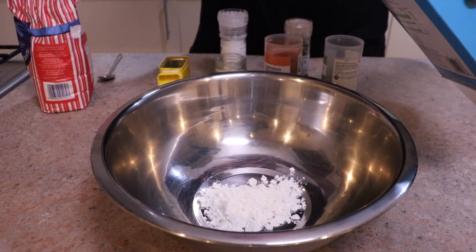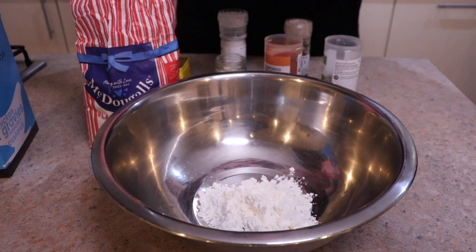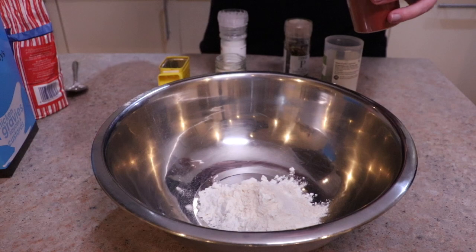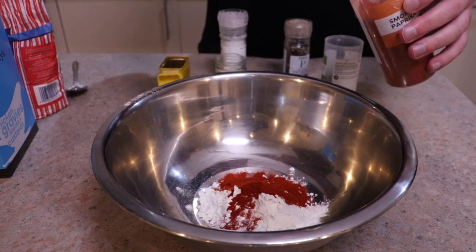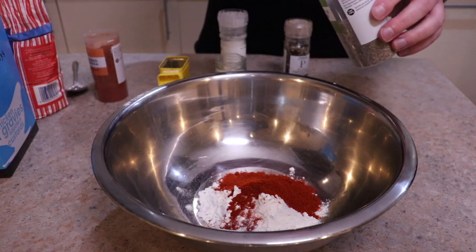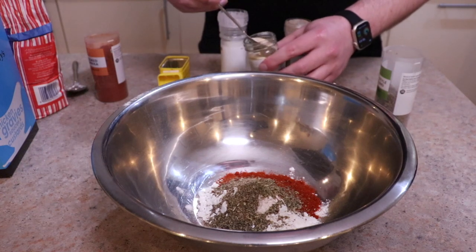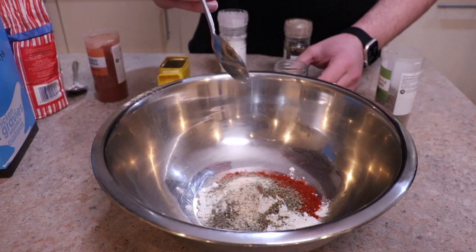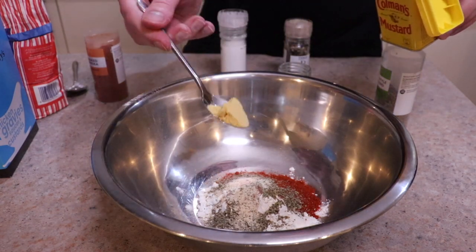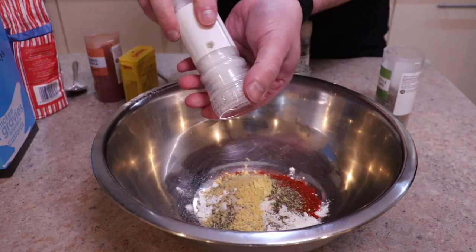Get a mixing bowl and put in two heaped tablespoons of the corn flour and one tablespoon of the plain flour. This is going to give us a nice mix. Then put in two heaped teaspoons of smoked paprika and a heaped teaspoon of the dried herbs. Then go for a level half teaspoon of the onion powder — it's very, very powerful — and then similar with the mustard powder. We're then going to season with salt and pepper.